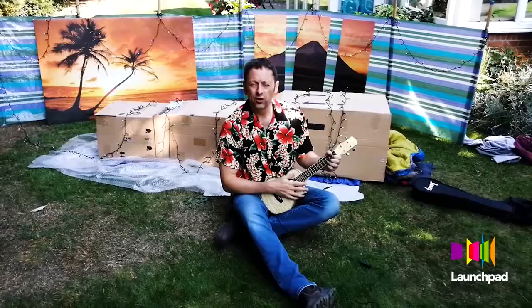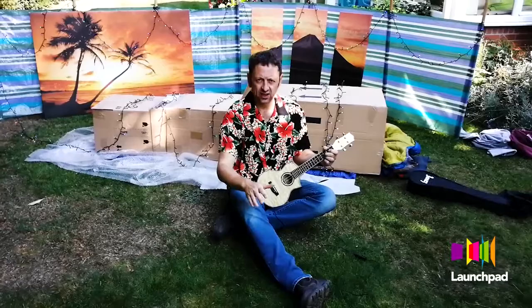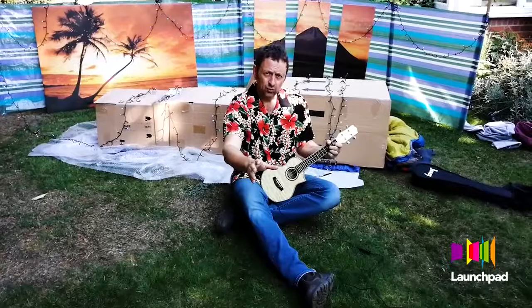So there you go — I hope you enjoyed that little video of me putting my den together. I hope yours is waterproof, safe, and warm. Please send us loads of videos of what you've done — we want to see them. Put them on Facebook Live and let's see what you're up to.